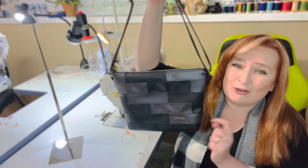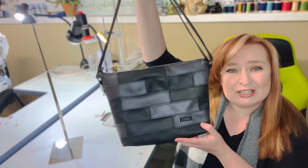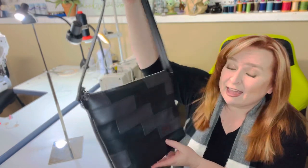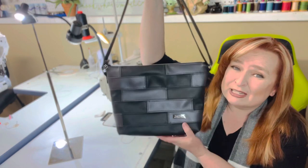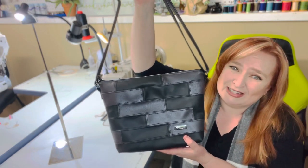If you would like to order this bag in your choice of fabrics, colors, hardwares, et cetera, you know what to do — all of my information is down below. And if you are looking to make this bag for yourself, I have a tutorial for this, so make sure you check out my channel to find the tutorial.